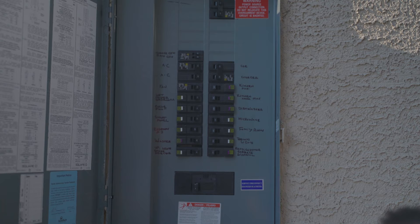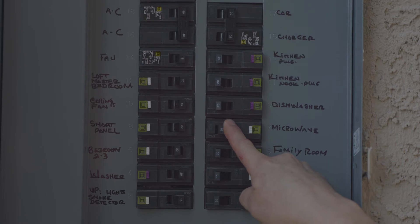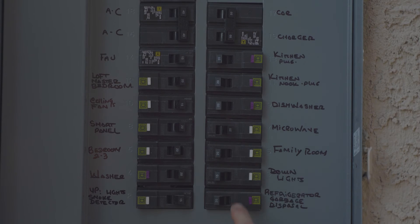Inside the panel, find the breaker that is tripped. If it is not obvious which breaker is tripped, run your finger down with slight pressure along the breakers. The one that is tripped will move.